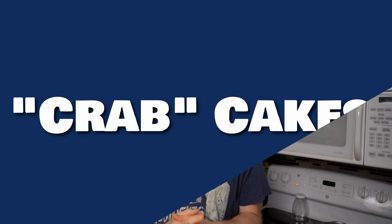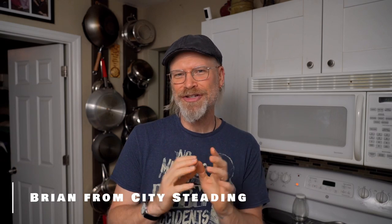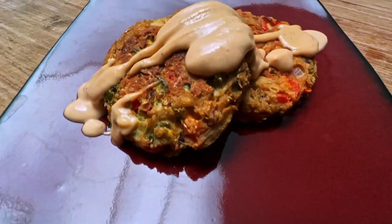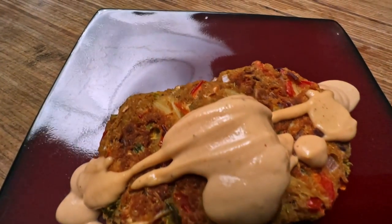I love crab cakes. There's just something about that nice crispy exterior and creamy interior, and then the sauce. I mean, who could resist the combination of that slightly spicy, creamy — everything about them is just awesome. However, being that we're plant-based, crab is obviously right out. So I came up with a recipe that replicates crab cakes both in texture and in flavor, and I think it's a real winner.